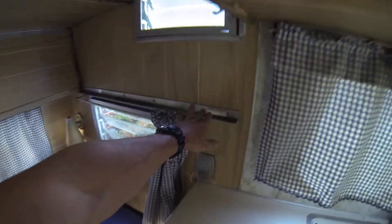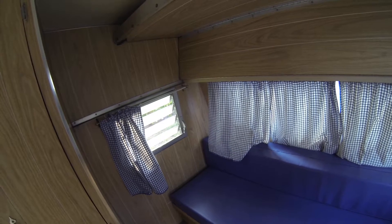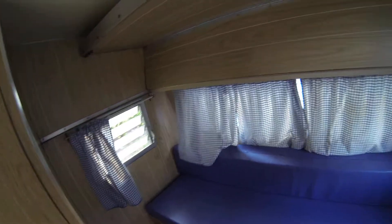And you also have this one up here that will fold down and rest on these rails to make another bed. So you could kind of sleep six in here — you better know them, and if not, you're going to get to know them real quick.